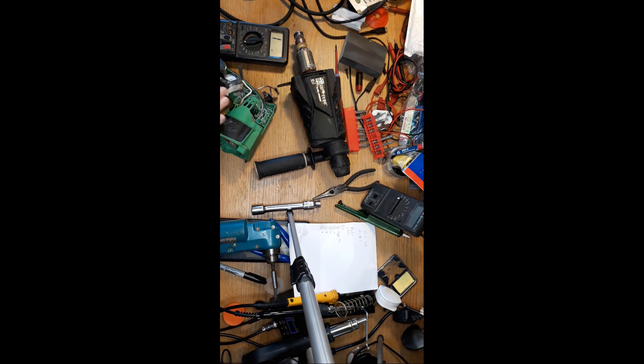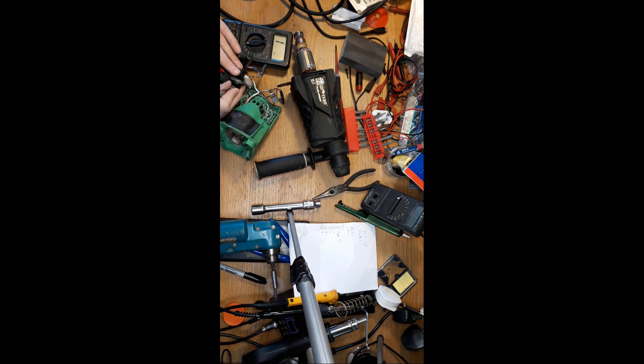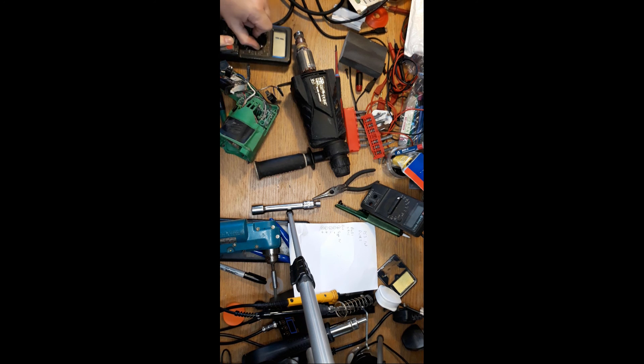We'll just do a quick check on here. White and grey - there we are: 3.6 ohms for that one. The other one was black and red - there we are: 3.6 ohms. Lovely. Happy with that. So they're okay.